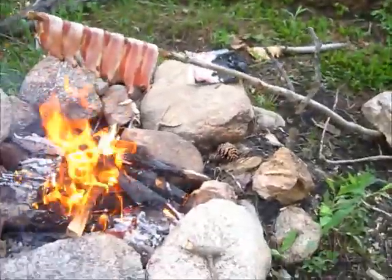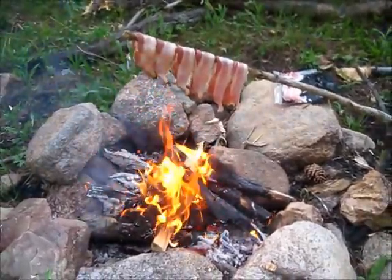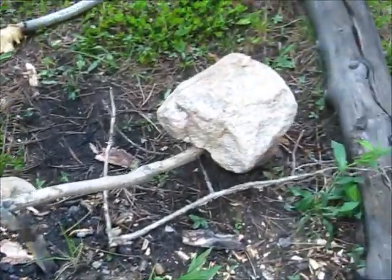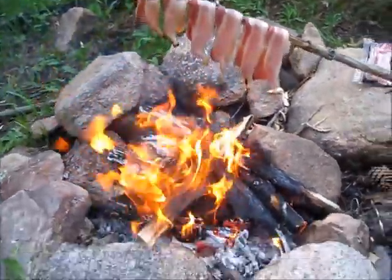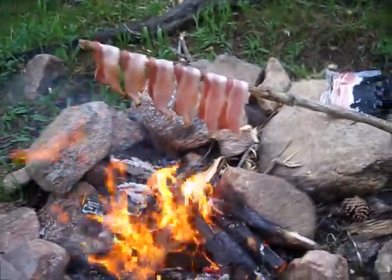We got the bacon going — going to be yummy. Trying out this system again; might move the bacon around a little bit. It is actually touching the flames there. Got the cross stick and I just put a rock on top of it — you can see the steam. Oh man, it's gonna be yummy. Let's get some water going.